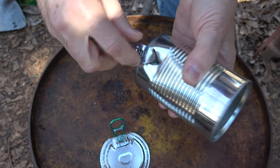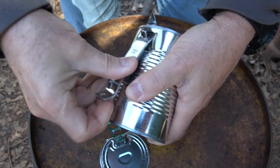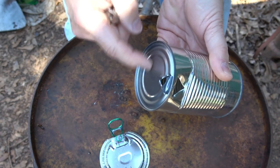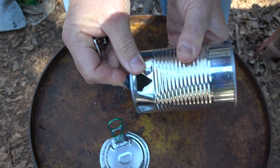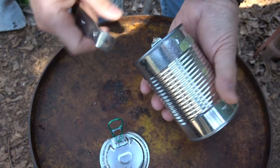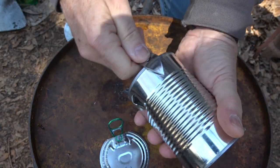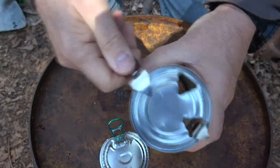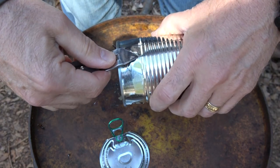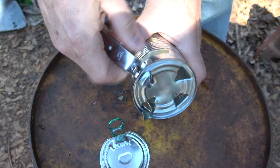The next step is to bring this back out — this is going to serve as our feet. The bottom of the can is typically a little stronger, so this gives you a little more leverage for your feet. You're going to want to do that in four equally spaced places on the can. Be careful not to cut yourself because these edges get pretty sharp.